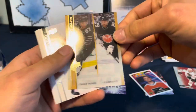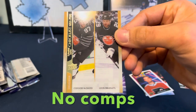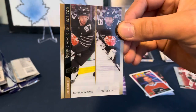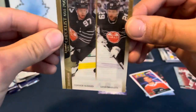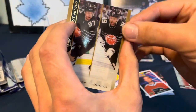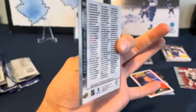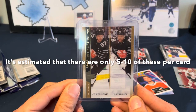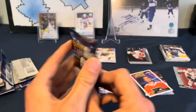We have a UD Exclusives base card checklist of Leon Draisaitl and Connor McDavid, except I don't see a number on here. That is weird. I'm not sure why this one's missing a number, but it looks kind of clear as well. After some research, there is no number to 100 - this is actually a Clear-Cut Exclusives card. They put the gold edging around it, and it's a pretty sweet looking card. They're super rare, so there's that.